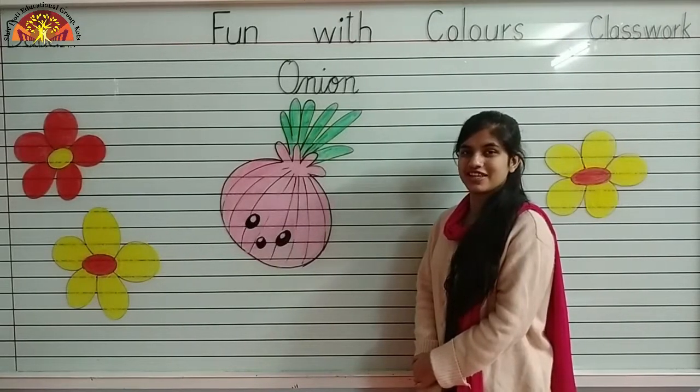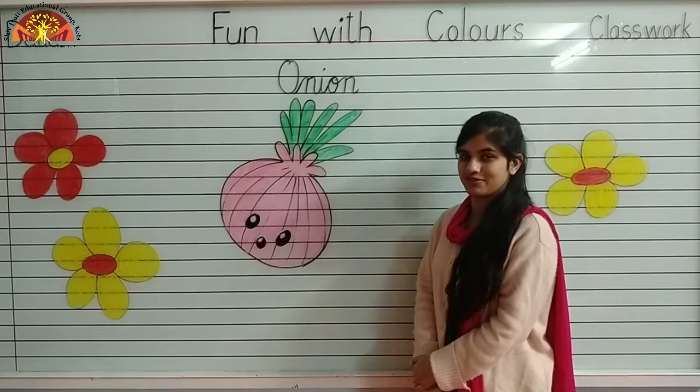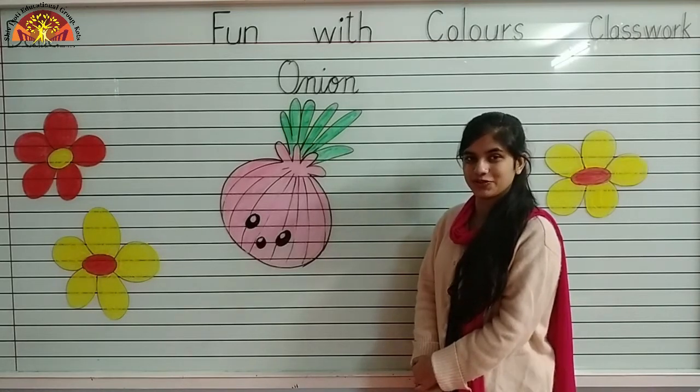Wishing you a wonderful morning, kids. I hope you all are fine. Myself, Noshaba Fatima Ansari from Shiv Jyoti Educational Group of Kota.